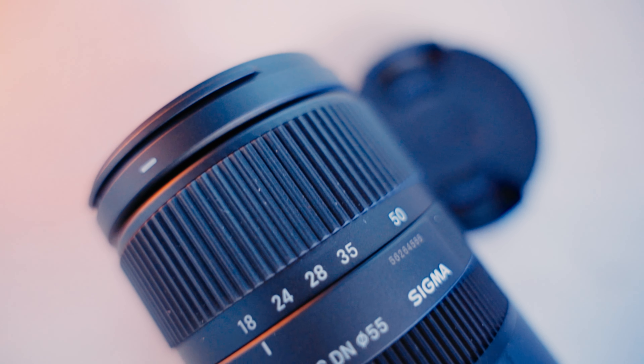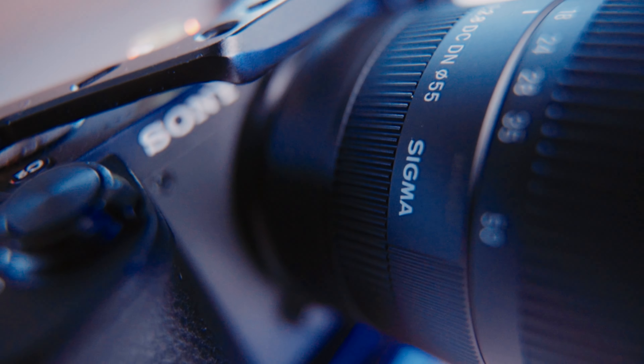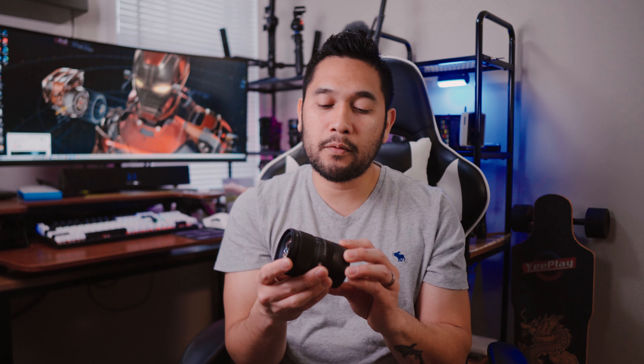Introducing the Sigma 18-50mm f2.8. This is a new zoom lens from Sigma for APS-C sized sensor or E-mount Sony bodies, and of course you can use this also on a full-frame E-mount Sony body, just considering that it has a 1.5 crop factor on your sensor, or if you want to use it on a Super 35 mode on your full-frame camera such as the a7c. In full-frame terms, this will be equivalent to a 28-75mm f2.8, such as the Tamron 28-75mm and its counterpart the 24-70mm f2.8 Sigma.